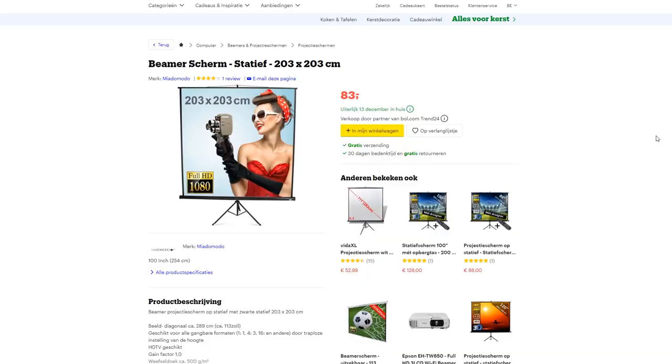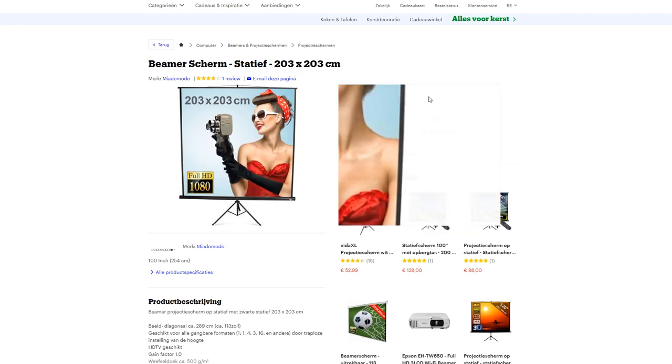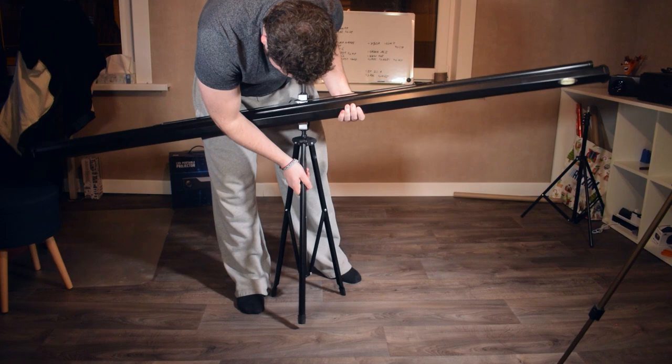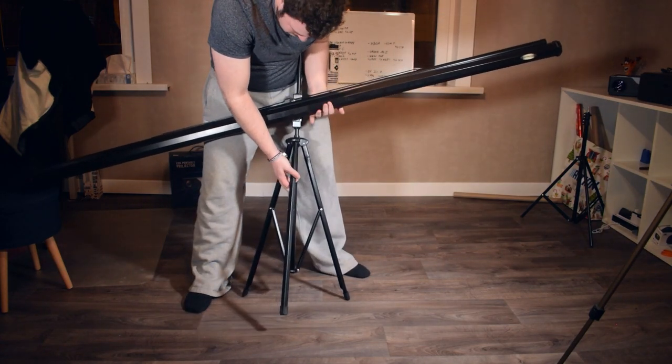Let's move on to the screen. I managed to get a 200 by 200 centimeter screen — a full square screen — for around €60 to €70. You can get smaller and bigger screens depending on your needs. I wanted a big enough screen to cover my options. The screen does have a hit and miss though: because of the big tripod base, it's quite annoying — you can't adjust the angle. If you want to push it right against the wall with the two feet flush against the wall, you actually can't do this, which is a little bit frustrating.